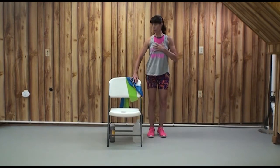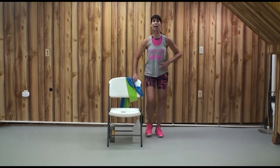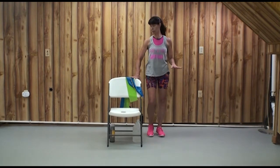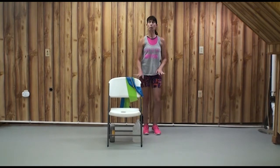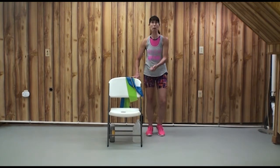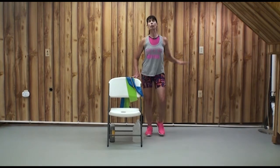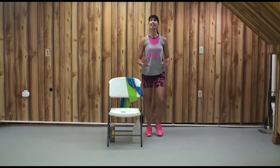Always remain close enough to your chair that you can touch it as your balance check. It's best to keep it in your peripheral vision so you won't trip on your assistive device. Wherever you are — seated or standing — best posture makes our movements easier.